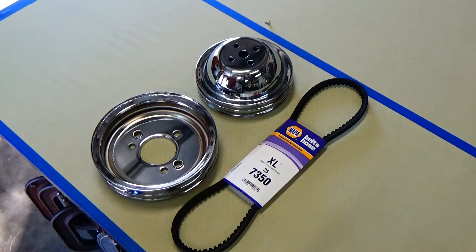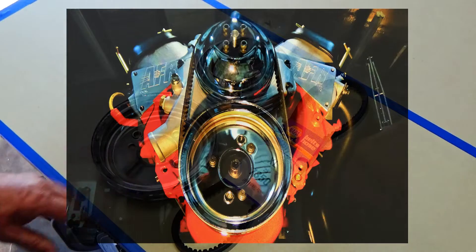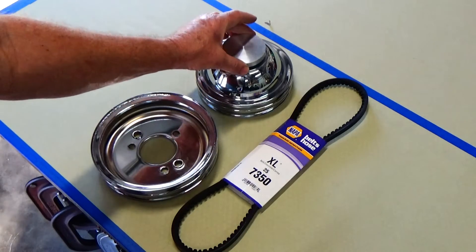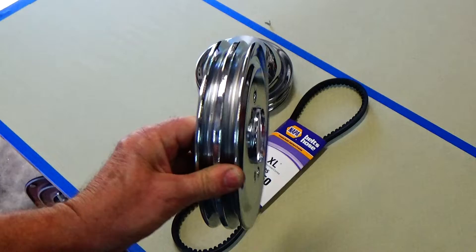Welcome to the shop everyone. Today we're going to be installing these pulleys onto that 454, and we're also going to have to make a spacer to space the water pump pulley out a little bit so that it will align with the bottom pulley a little bit better.